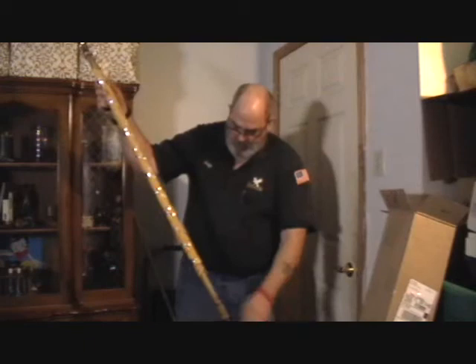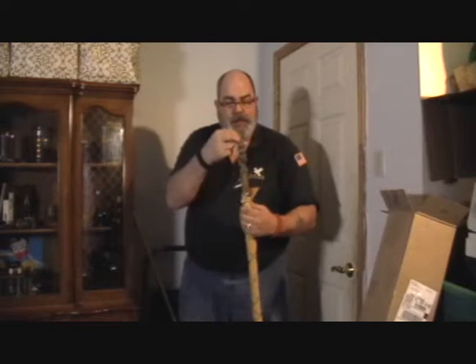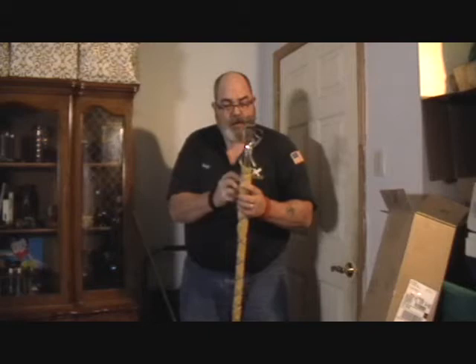He told me he was going to send me a little piece of leather so I could try to use it for stropping. Wow, that is soft. I tried to use it for stropping a cutting knife I got for my birthday last month. Man, this is gorgeous.